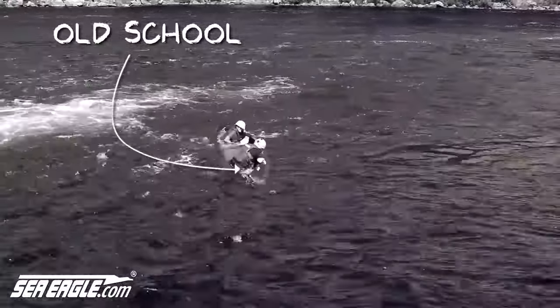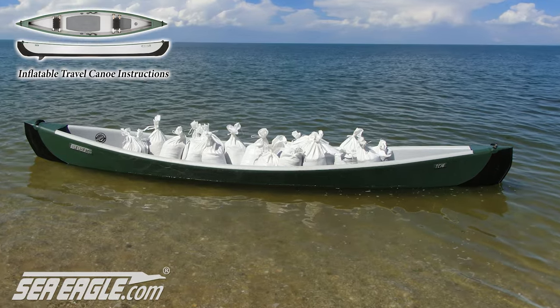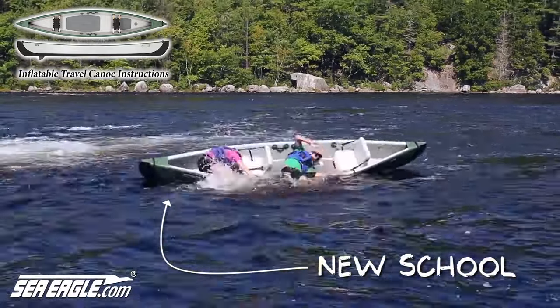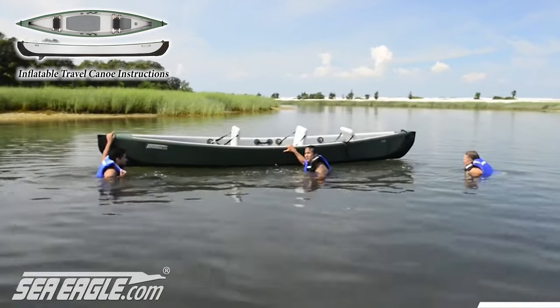Unlike traditional canoes which, when flipped, fill with water and sink, the Sea Eagle Travel Canoe floats because of its incredible design, extraordinary buoyancy, and three separate independent air chambers for added safety. This also enables you to self-rescue in a matter of seconds if needed. Because the travel canoe floats much higher, doesn't scoop water, and wants to remain upright.